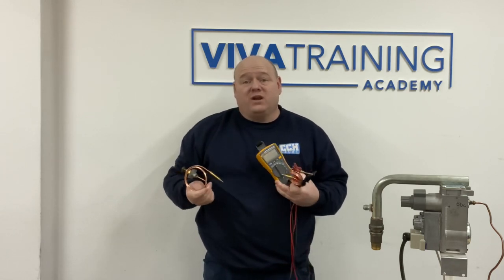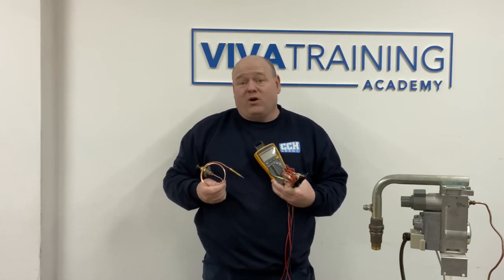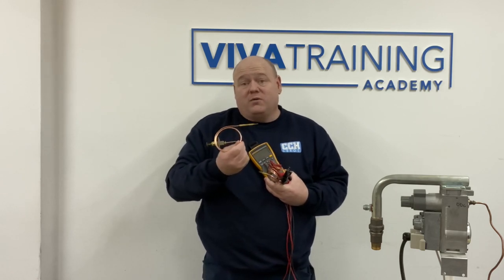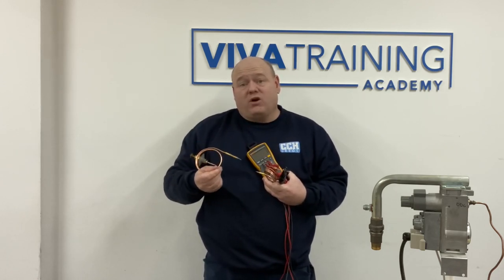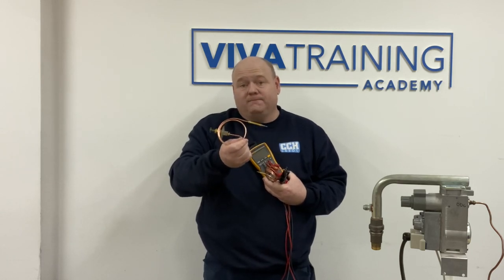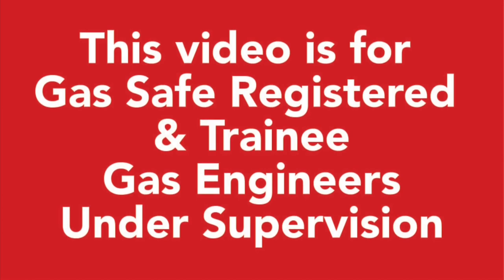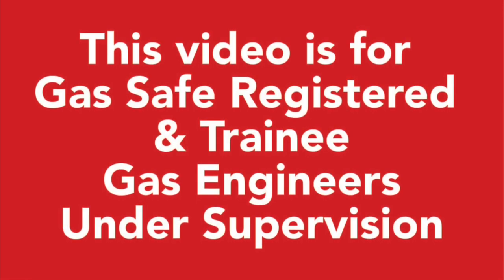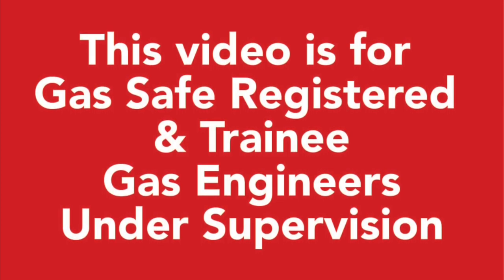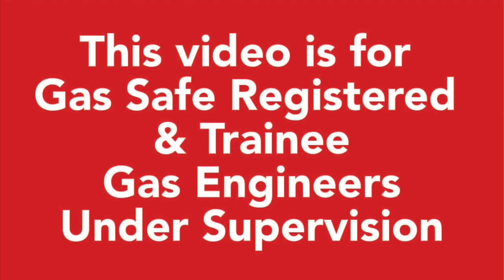Back to basics really, just to help you understand boilers from the start — boilers, cookers, anything that has a thermocouple. Roy is going to show us how to test a thermocouple. This video is for gas safe registered and trainee gas engineers under supervision. Please comply with the current regulations at the time.